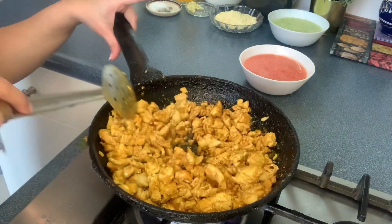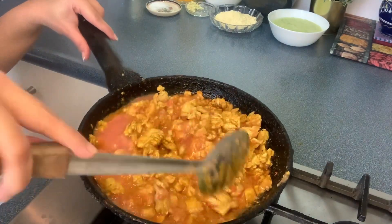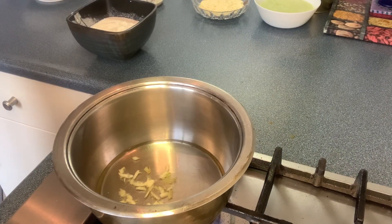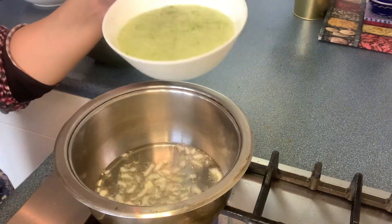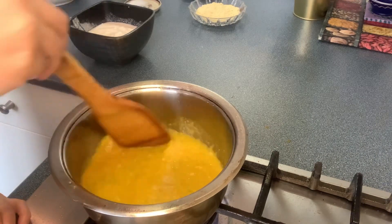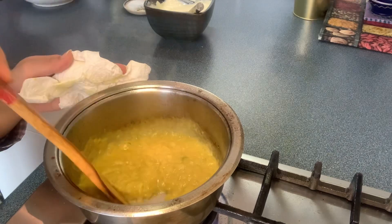Then I added tomato puree and made the curry, cooking it well. Now I'm adding grated ginger garlic, oil, onion and green chili into the curry. I'll cook it well and mix it thoroughly so the green chili and salt blend well.